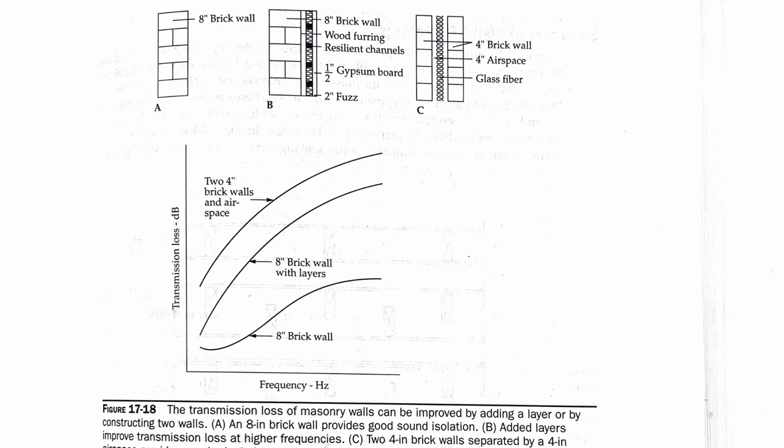Looking at another diagram — figure 17-18 from the Master Handbook of Acoustics — comparing different brick wall designs: an eight-inch brick wall does the least amount of transmission loss. Adding wood framing in front of it with an air gap, resilient channels attached to the wall, or gypsum board with insulation gives a slightly better transmission loss. The best design is a four-inch brick wall with a four-inch air gap and glass fiber in the middle, which gives the greatest transmission loss of those three designs.